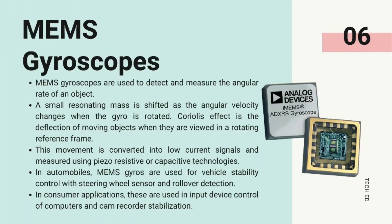Number 3: MEMS gyroscope. MEMS gyroscopes are used to detect and measure the angular rate of an object. A small resonating mass is shifted as the angular velocity changes when the gyro is rotated. The Coriolis effect is the deflection of moving objects when they are viewed in a rotating reference frame. This movement is converted into low current signals and measured using piezo-resistive or capacitive technologies. In automobiles, MEMS gyros are used for vehicle stability control with steering wheel sensors and rollover detection. In consumer applications, these are used in input device control of computers and camcorder stabilization.